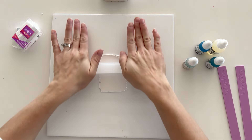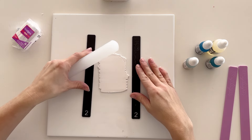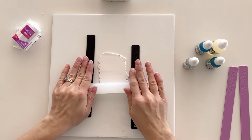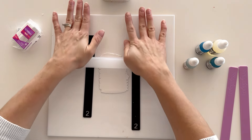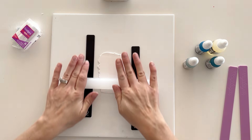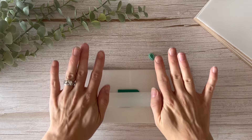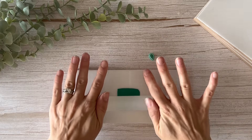Clay rollers are made from plastic or acrylic because they provide a great smooth surface. Wooden rollers are probably not the best for working with clay because they have a more textured surface and that texture can transpose onto your clay. Another thing I love about these rollers is that they have depth guides on the ends, so if you don't have a separate set of depth guides you can use these to roll your clay to an even thickness.